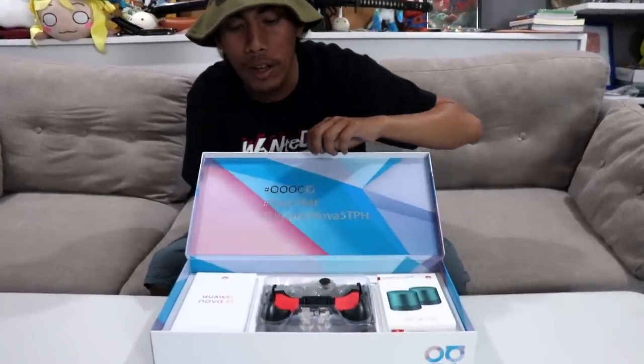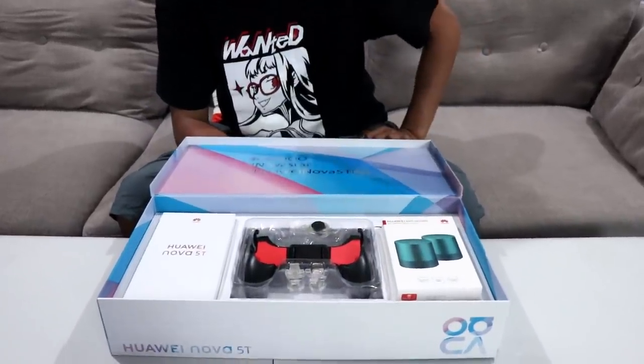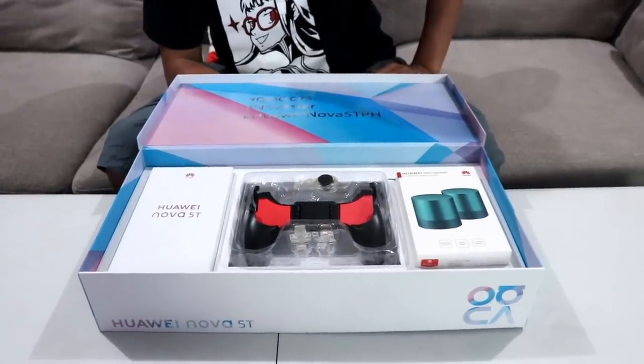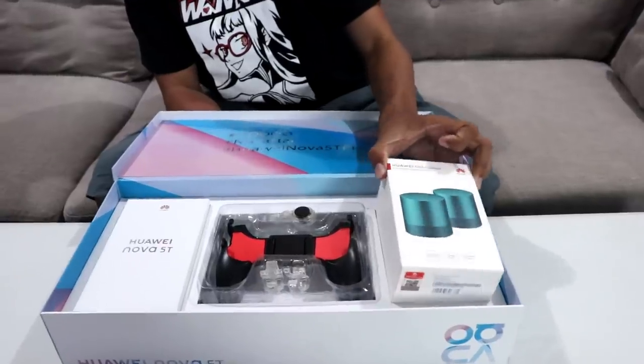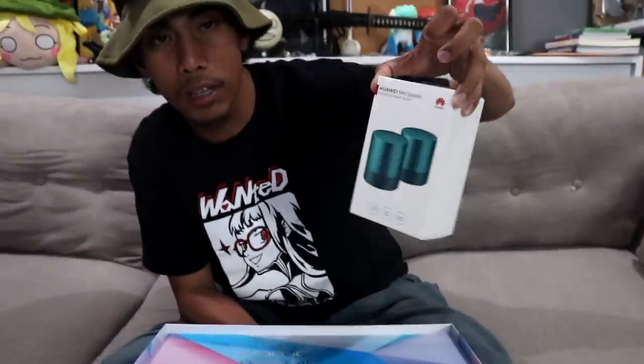Before we try that out, let's get our hands on it first. No wonder it's called a gaming kit — we have a gaming controller and a mini speaker.